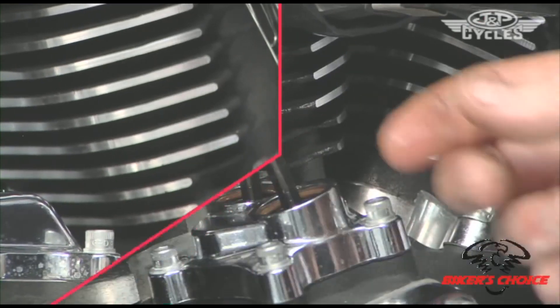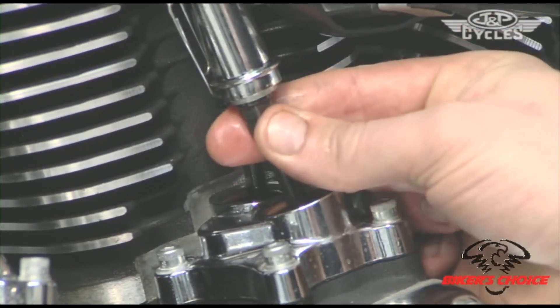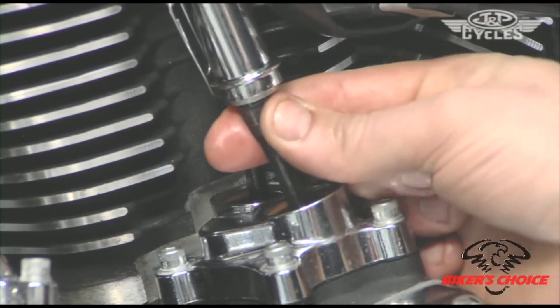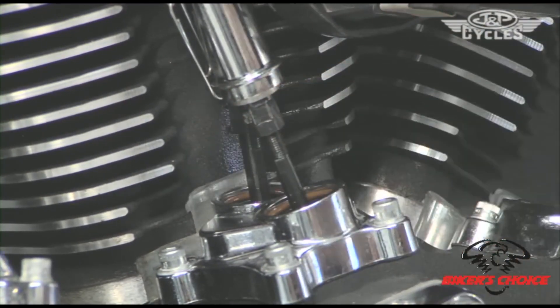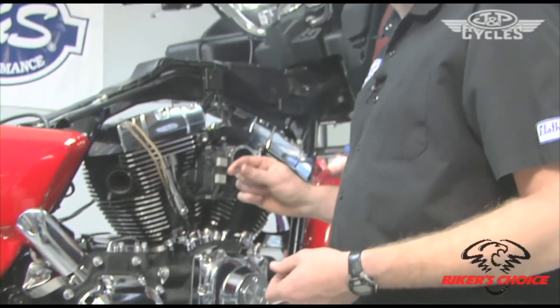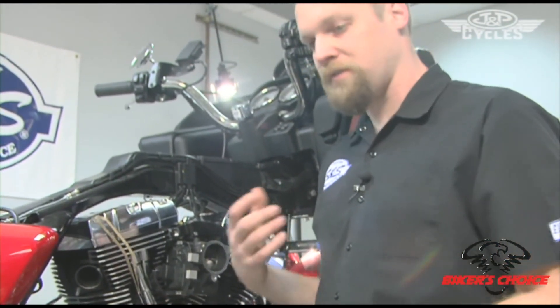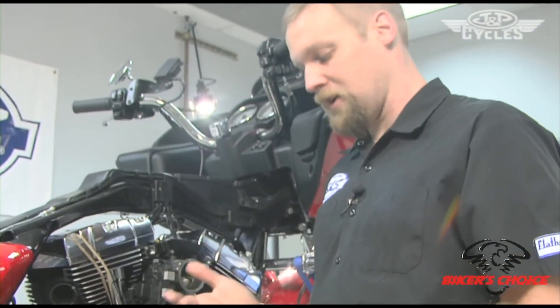Install and adjust. It's been about five or seven minutes now and the push rod is free spinning with my fingers, so the lifter has collapsed — we can move on to the front cylinder. Now, if we had the limited travel kit installed in this lifter, we would have done the adjustment differently.